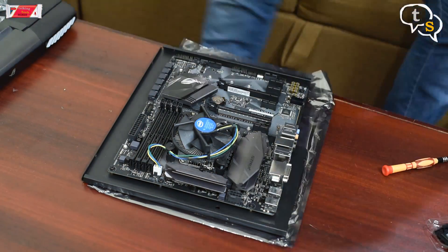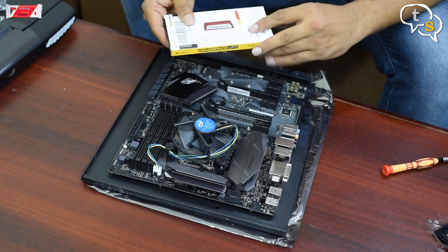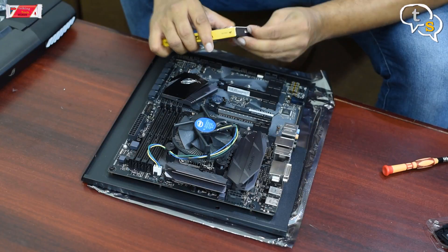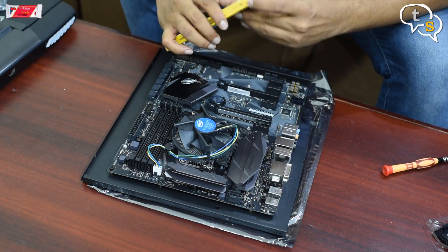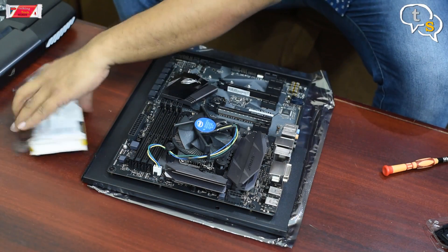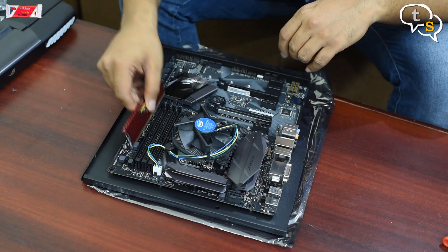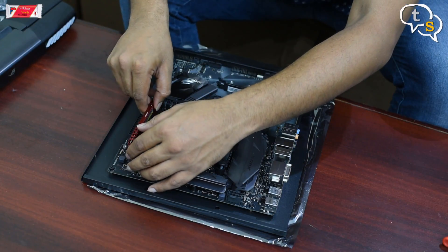Next we move on to the RAM. I will be using the Corsair Vengeance RAM, a single stick of 8 GB at 2400 MHz. Match the pins and slide it in until it clicks in place.